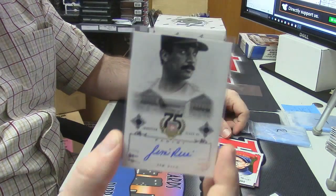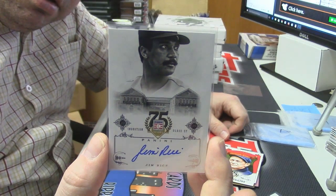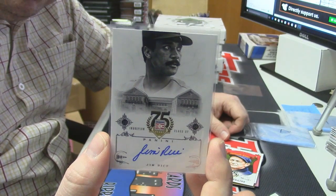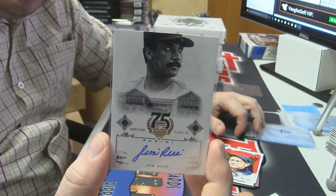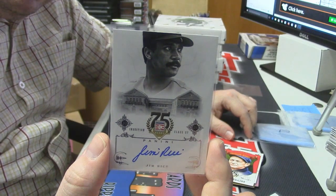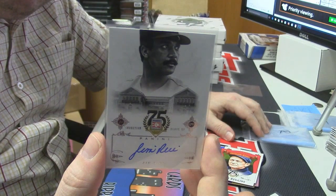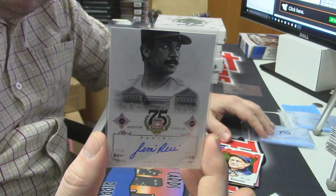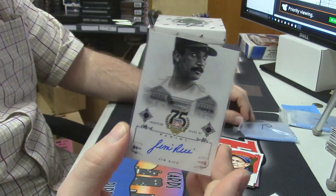And Jim Rice, inducted in 2009 if I'm not mistaken. MVP — I'm pretty sure he had like 46 homers, 139 RBIs, slugged like 600 in that year if I'm not mistaken. Nice cards.